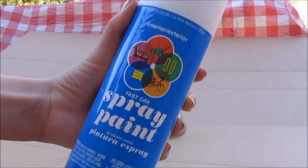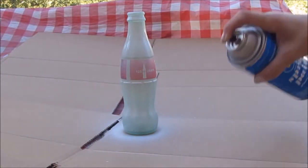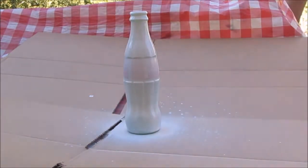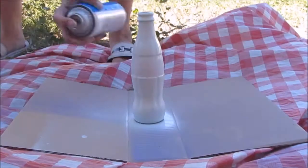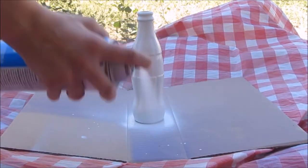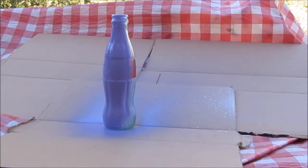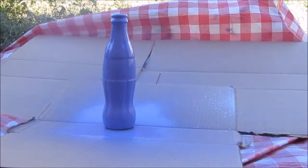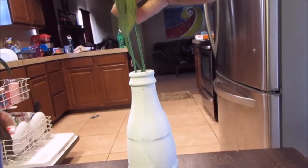Starting off with your Coke bottle, you're just going to take your spray paint. I chose white — shake it up and spray paint the bottle. If you choose white, you're going to need two coats, so I did one coat, let it dry, and then did another one. In the video I actually made three: for the second one I did purple, which only needed one coat because it's such a dark color. After letting them dry, I took my flowers and used a wire cutter to cut them to the right size.